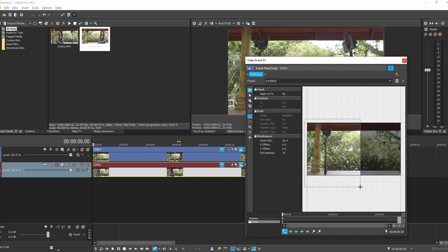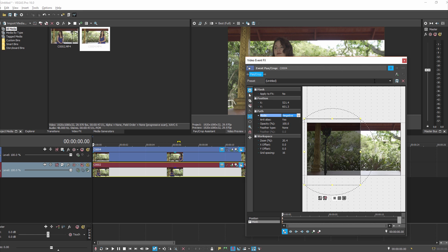Where you're making the line for the mask, you can actually try to put it along an existing line. I'm looking up at the roof here and just trying to put the mask along an existing edge. Now all we have to do is switch the mask mode from positive to negative, and there we go.